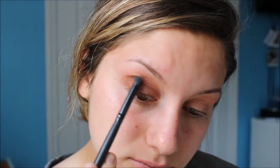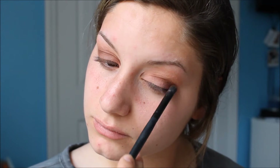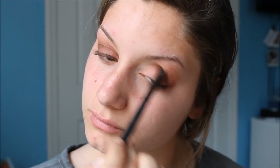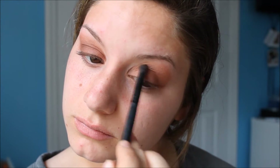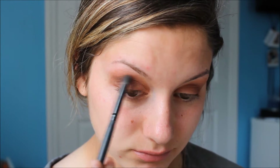For my crease, I chose the shade Rebel in the Tarlat and Bloom palette. This is a very pretty light maroon brown color, and I'm applying this with my Elf Contour brush. To darken up my crease a bit, I chose the shade Leader, which is a very deep and rich maroon color. I think it went beautifully with this combination.